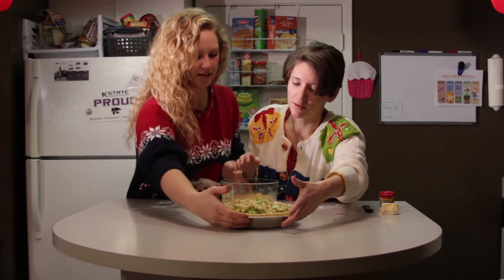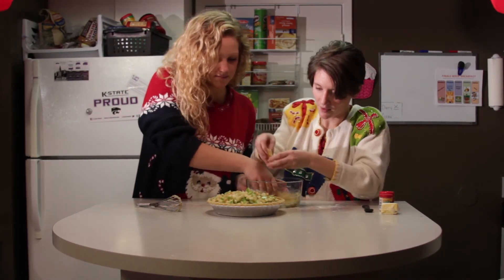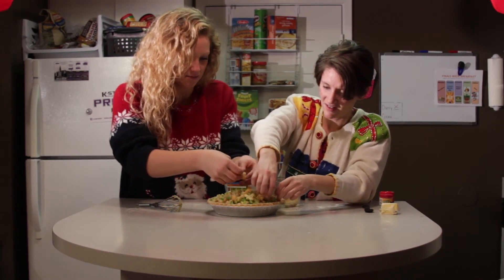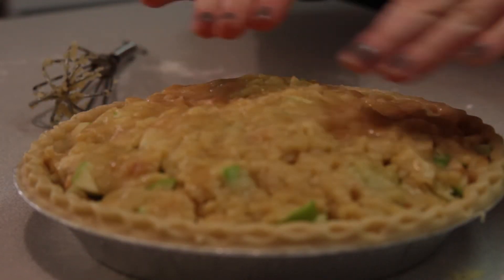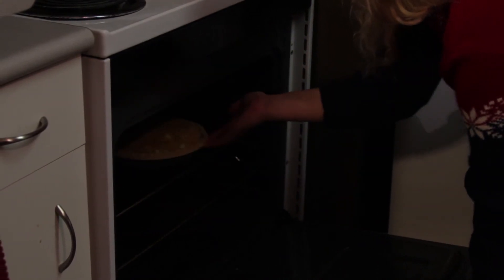Just pick it up and crumble it on top. I like to mash mine together so that it's a really smooth placed crust. We're going in at 400 degrees for 30 to 45 minutes.